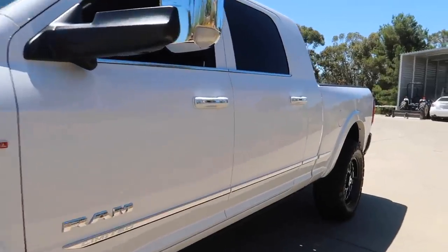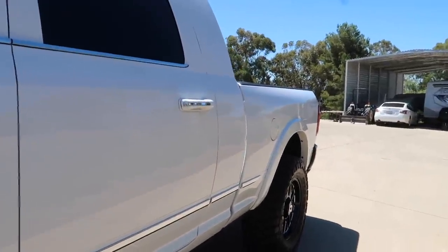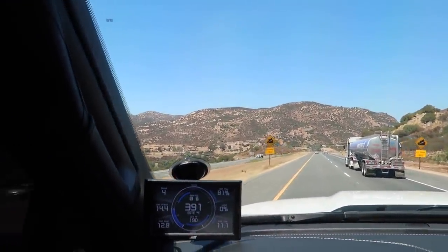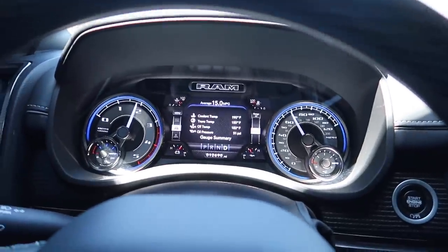Let's get in the truck and talk about the changes we might or might not make. Tell me if you guys can hear that — and I'm only doing 70 miles an hour, barely 70.